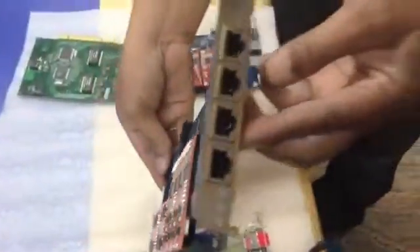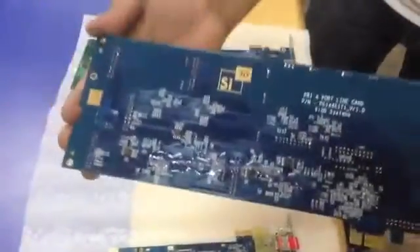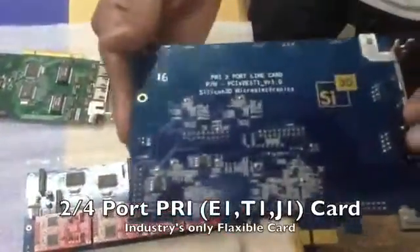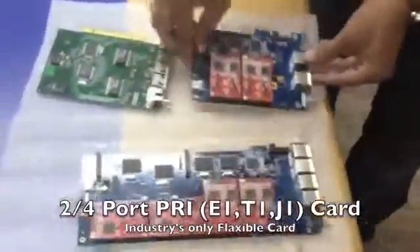This is a modular four-port PRI card. As you can see, each module can be inserted and the product can be expanded as the requirement increases. This is a two-port PRI card. They are all E1, T1, and J1 supported.